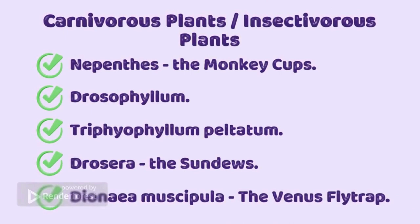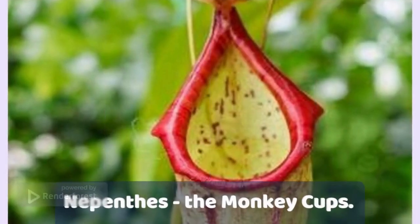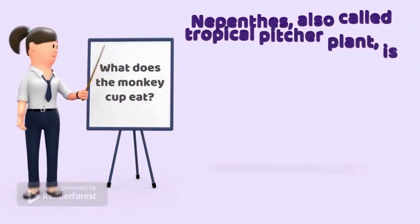Drosera, the sundew, Dionaea muscipula, the Venus flytrap, Nepenthes, the monkey cup. What does the monkey cup eat?